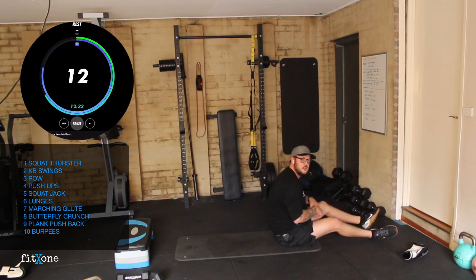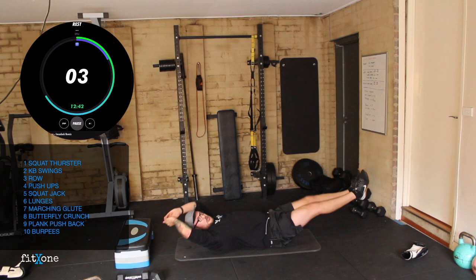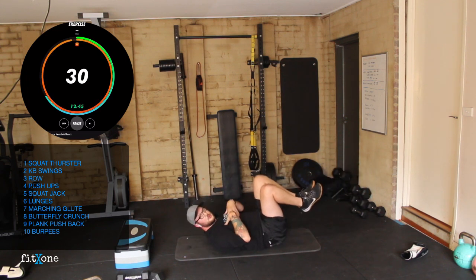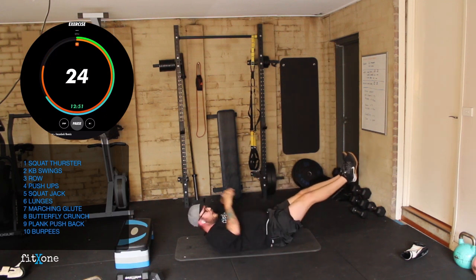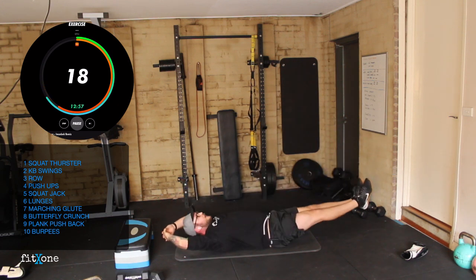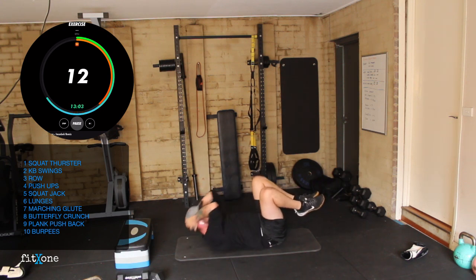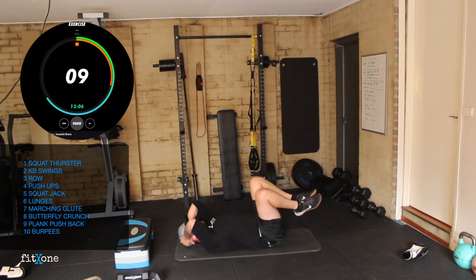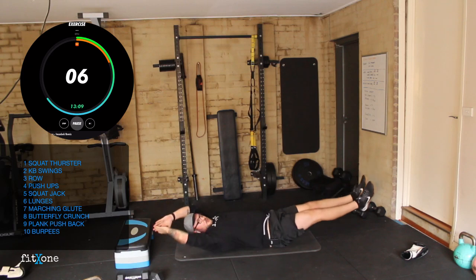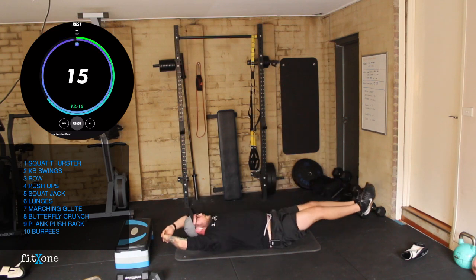Butterfly crunch is up next. Seven seconds. Hollow hold, crunch, hollow, crunch. Hollow hold just means flat spine: abs on, legs extended, arms extended, shoulder blades up — that's a hollow hold. So squeeze and out. If you aren't able to do these, you can just do the crunches. Seven seconds — reaching out, squeeze, reaching out, squeeze. And done.